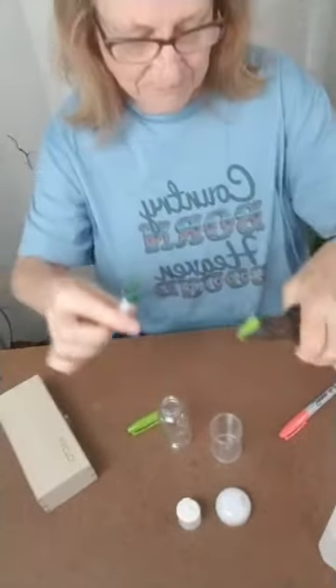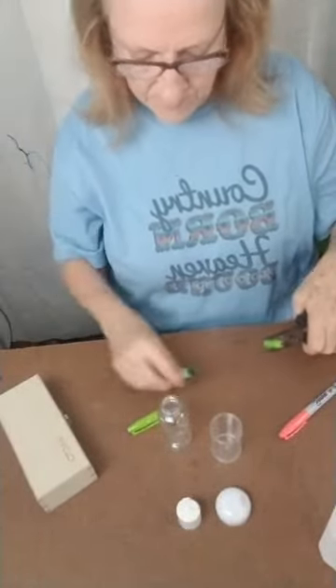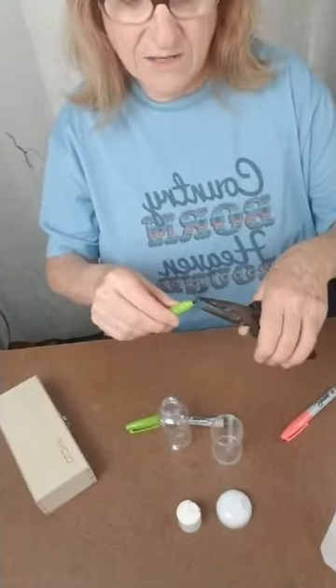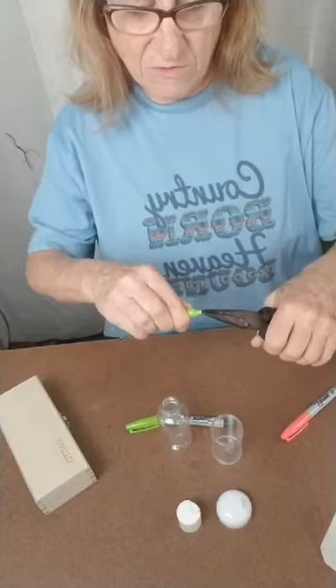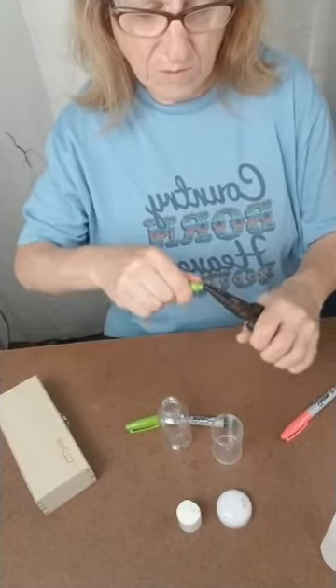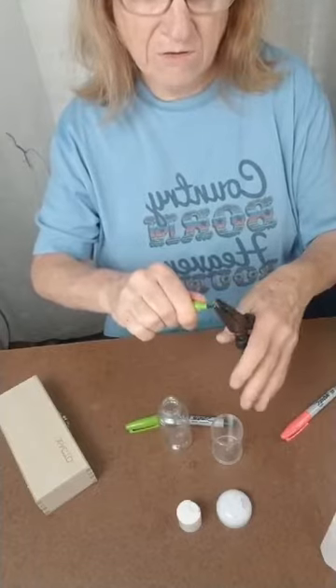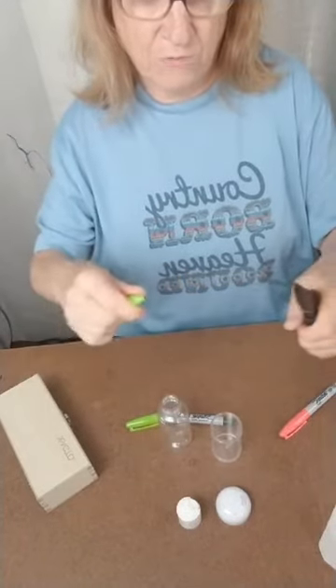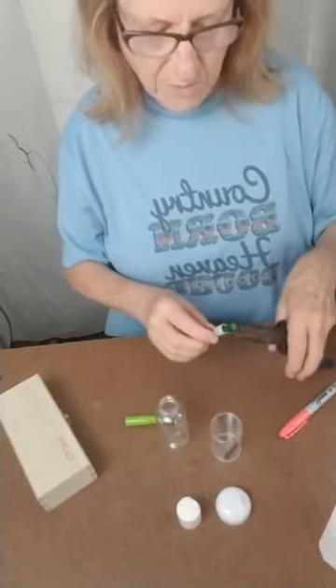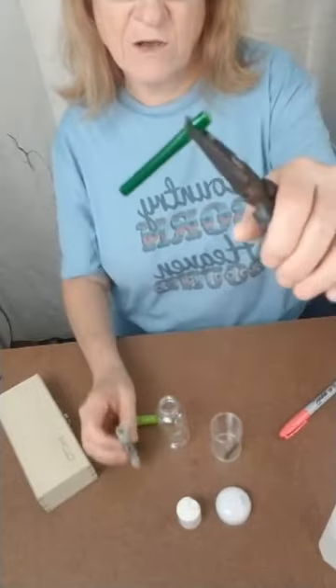There — see, like that. Just lay your first part down. And then I just try to get this out. You just keep pulling a little — don't pull too hard. There. When you get it out, just put it in there. And then this is the part that has all your ink.